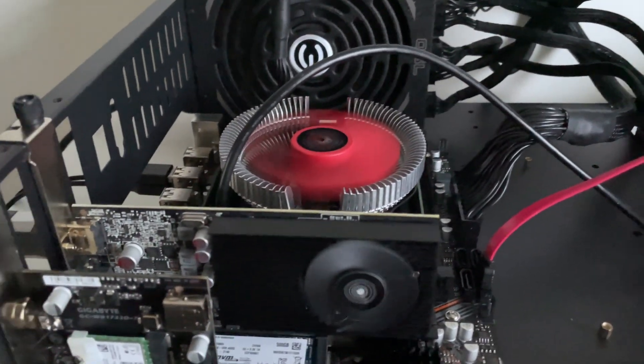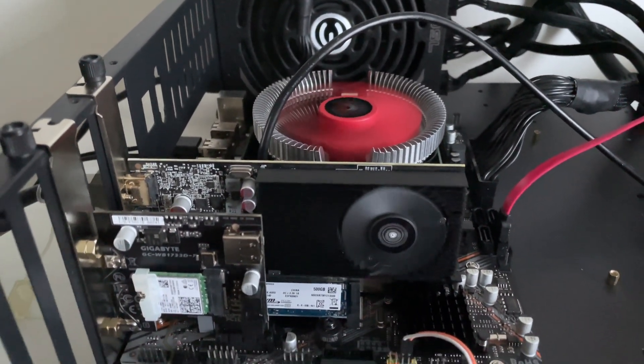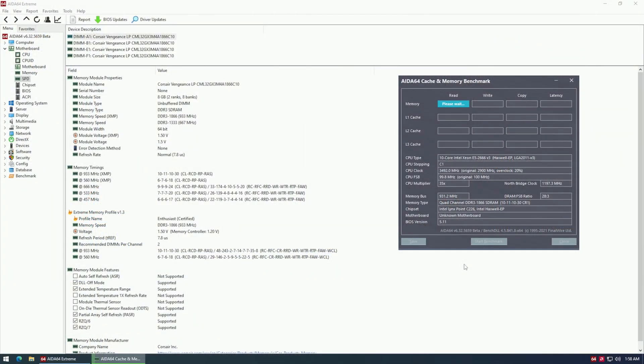Additionally, I would like to specify that the Machinist X99-G7 does not support DDR3-2133 memory speed. As of right now, there are only two X99 motherboards from China which can go up to DDR3-2133: the first one is the Huananzhi X99-TF and the second one is the Huananzhi X99-T8. Every other motherboard which supports DDR3 memory tops out at DDR3-1866, and the Machinist X99-G7 is not an exception.